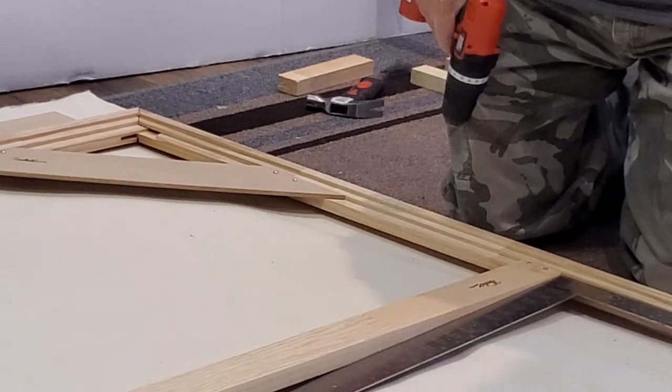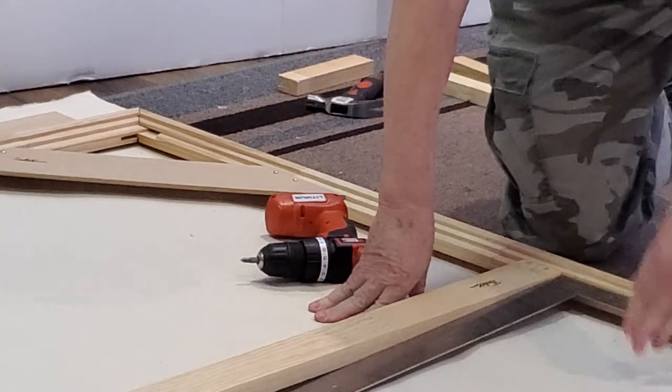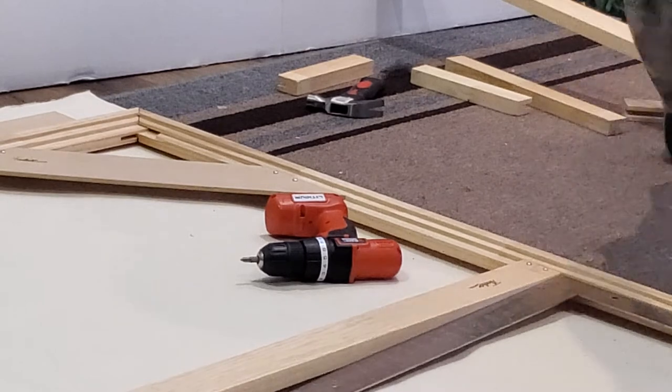Then I'll do the other side, and in a minute I'll come back and show how to put the canvas on.